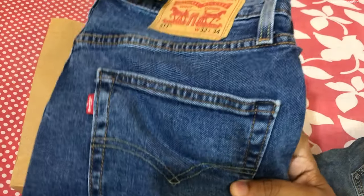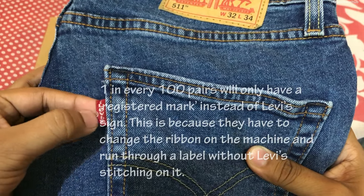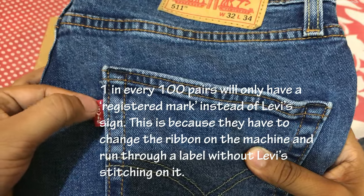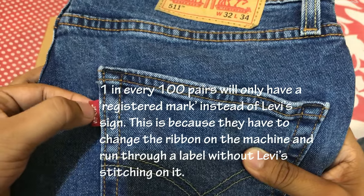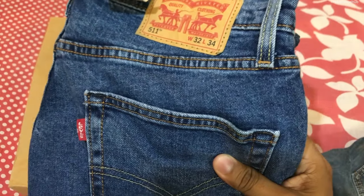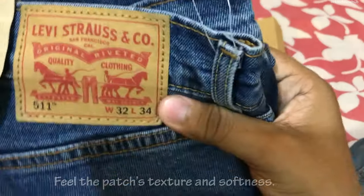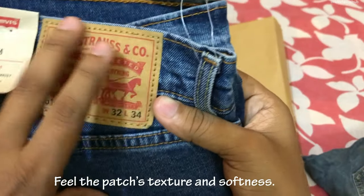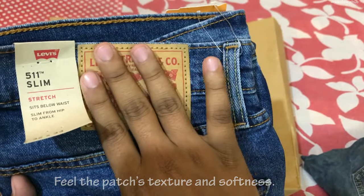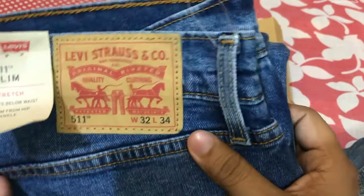Sometimes it is not written 'Levi's' on the tape — there is only a logo, because one tape is used for every hundred pairs of jeans. Also, the waistband — if you rub it, it is a little bit rough and very soft material, so you have to take care about this.